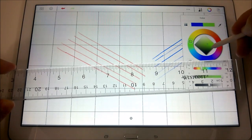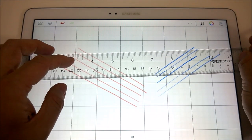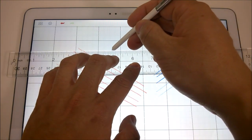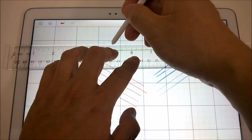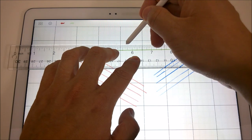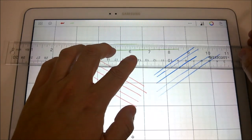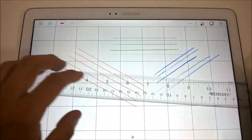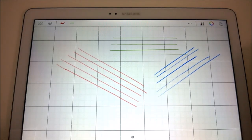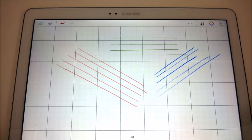I'll go with the dark green color this time. We'll just help it down a little bit and go slow. It seems like it works quite nicely. There you have a slow and quick drawing with the default stylus that comes with the Note Pro 12.2, and we'll move to the next devices.